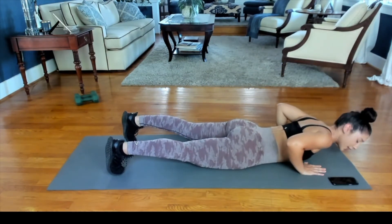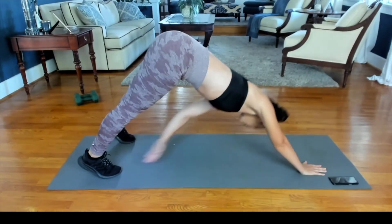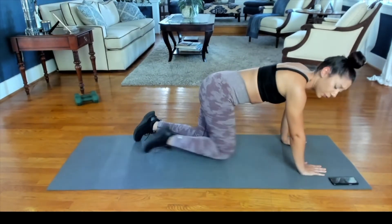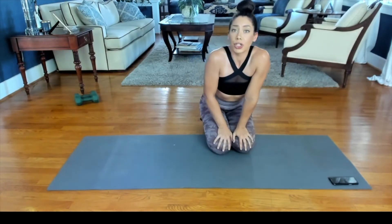Now if you need to snake up from here, that's perfectly fine too. And so on and so forth. So the goal is 10 of these. You're counting your push-up reps, not your toe touches.